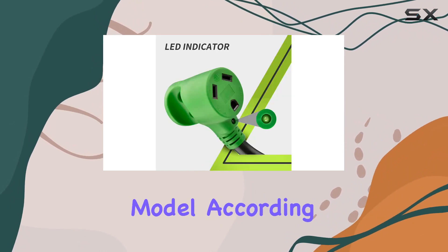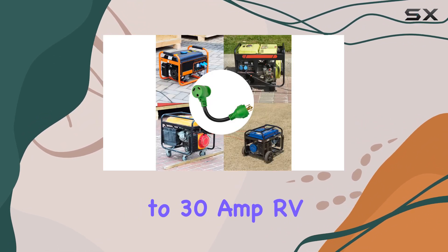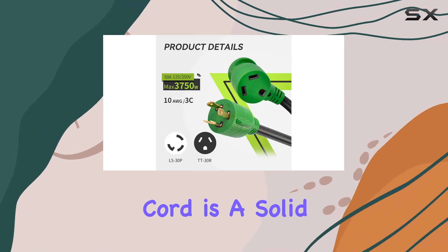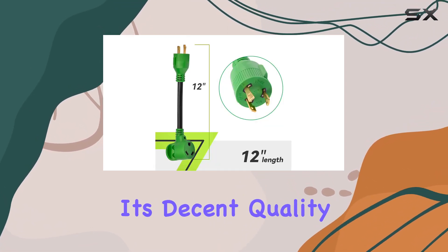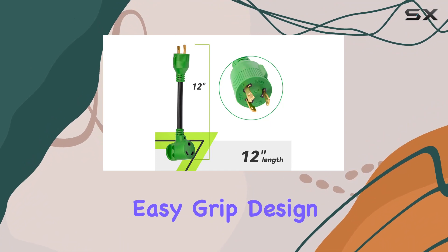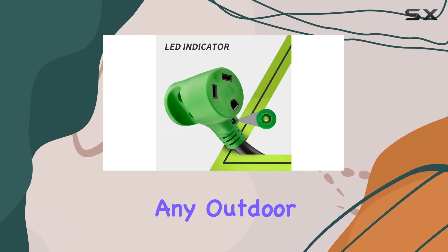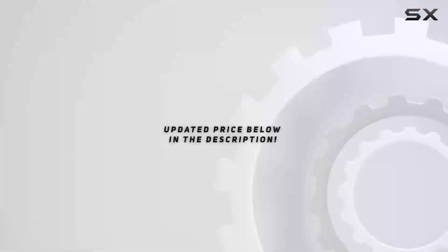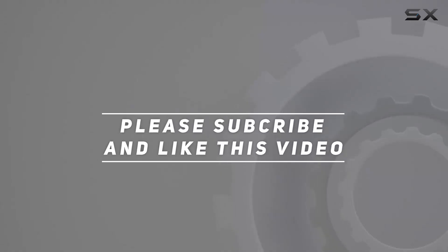Overall, the Roommate three-prong 12-inch 30 amp to 30 amp RV generator adapter cord is a solid choice if you're in need of a reliable adapter for your RV or generator. Its decent quality construction, easy grip design, and safety features make it a worthwhile investment for any outdoor enthusiast. Check out the video description for the updated price, and thank you for watching.